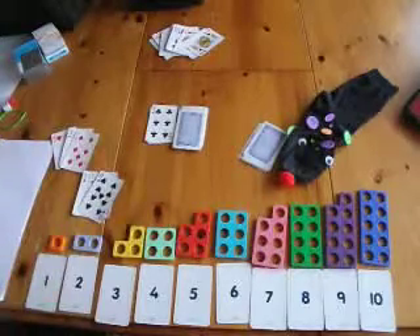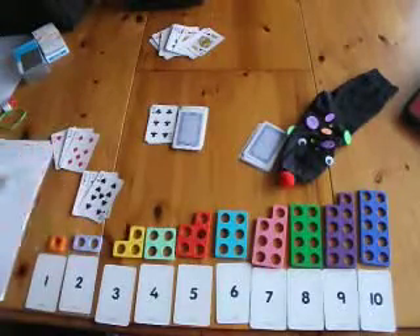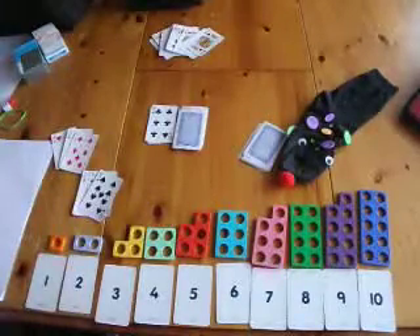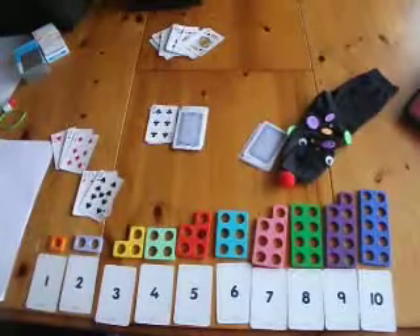You carry on until you get a certain number of trios — in this case it will be three trios — and the first person to get that is the winner. This is Maths Games using TRIO.